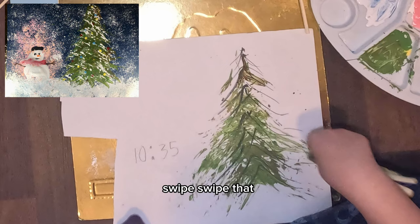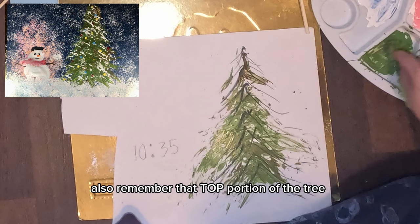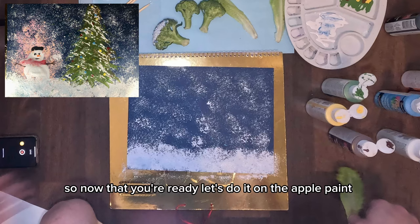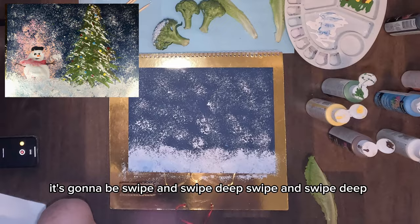Swipe swipe swipe down. Also remember: the top portion of the tree is a shorter, narrower swipe; the bottom of the tree is a wider swipe. So now that you're ready, let's do it on the actual painting — swipe and swipe, dip, swipe and swipe.